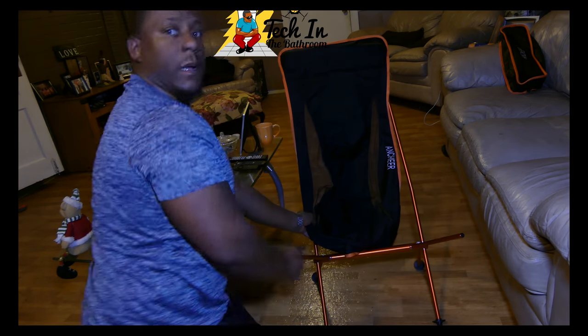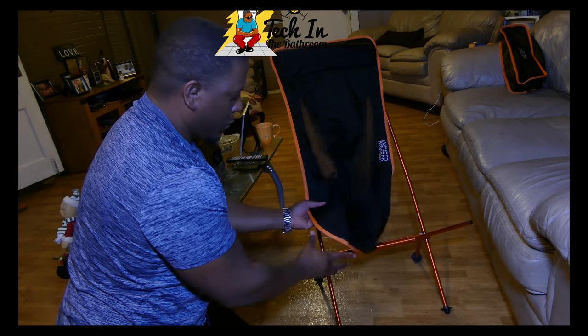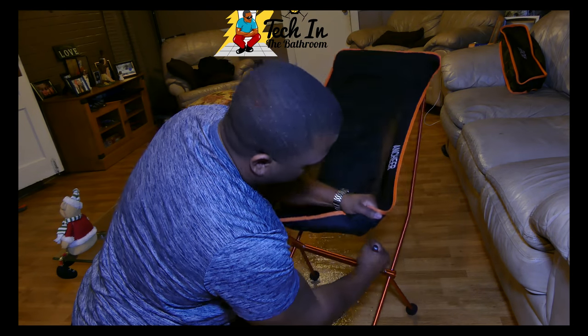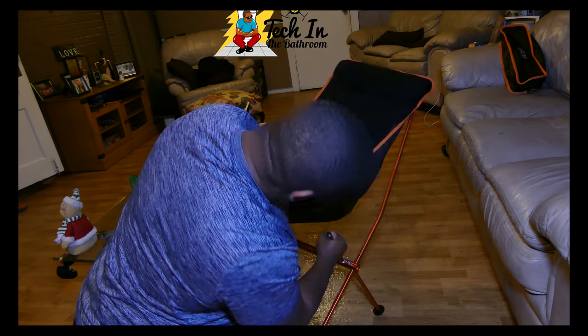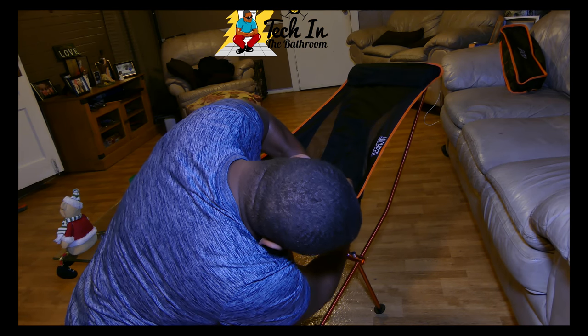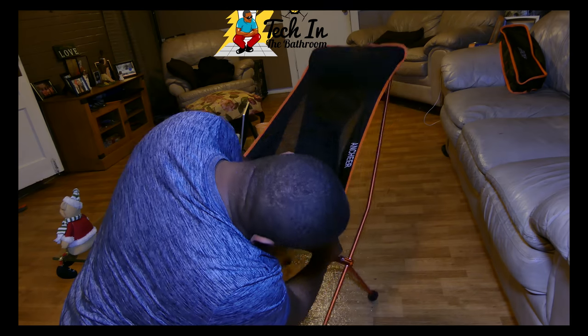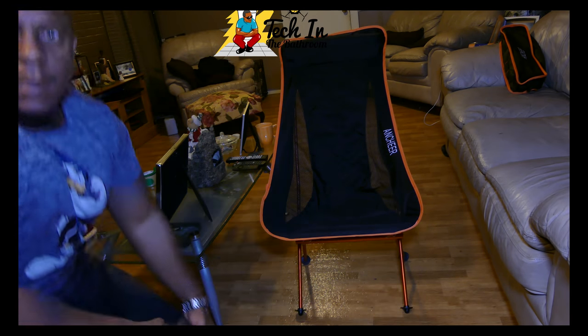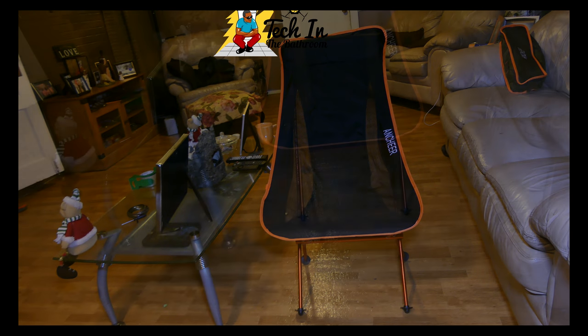Please be aware you're going to need a little elbow grease by the time you get to the last pole, because you really use tension and strength to secure the chair. You can see I'm struggling a bit, but once you slide it over — and again, you're breaking it in, so the next time it will be a little easier. There you have it: in less than three minutes you can have the chair up and ready.